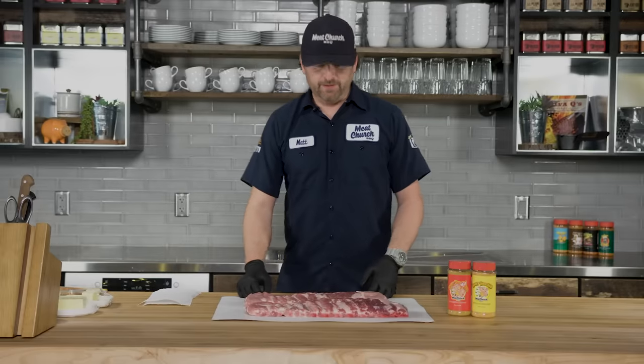Hey guys, it's Matt Pittman of Meat Church here at Traeger. Going to show you a really simple rib recipe today.